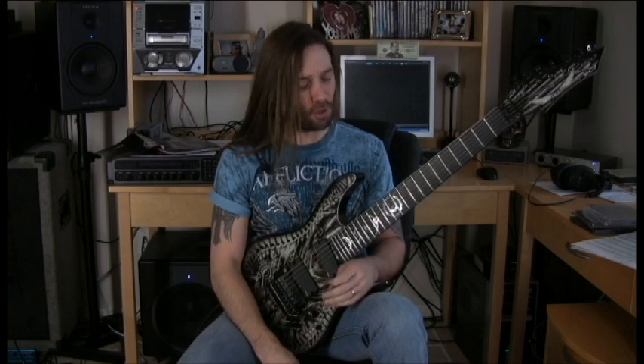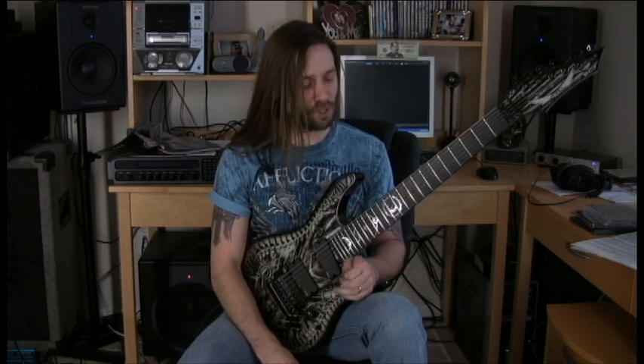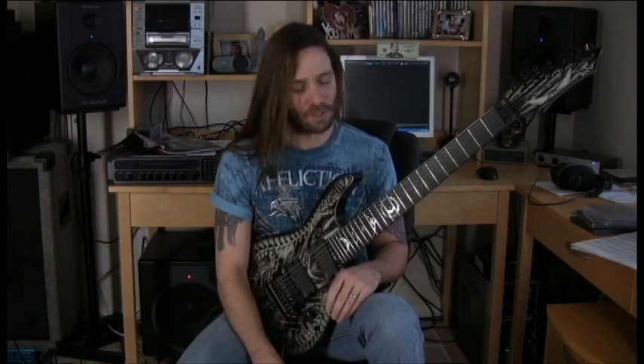Hello Young Guitar and Young Guitar Readers. My name is Rusty Cooley and it's an honor to be here featured in this DVD feature for Young Guitar Magazine. Young Guitar is an amazing magazine, one of the best guitar magazines in the world, and all of my favorite guitar players and guitar heroes growing up were always featured in this magazine, so it's a big deal for me to finally be here and grace the pages.